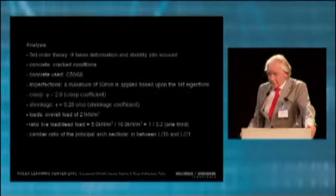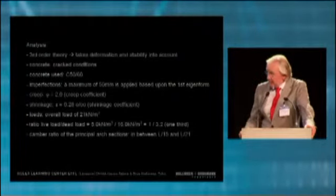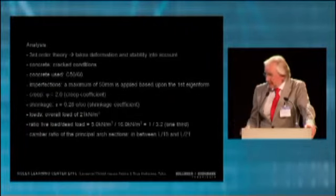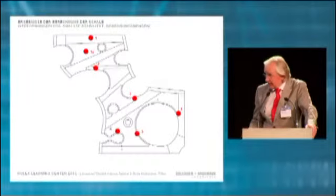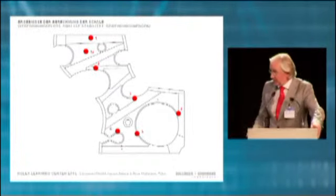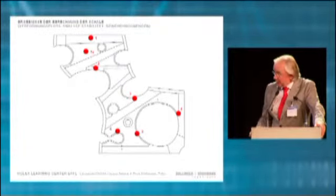We had to do a third theory calculation with these assumptions — all of this had to be developed. We had to think of a certain type of concrete and reinforcement. To prove the stability, we defined certain points, as you can see here.